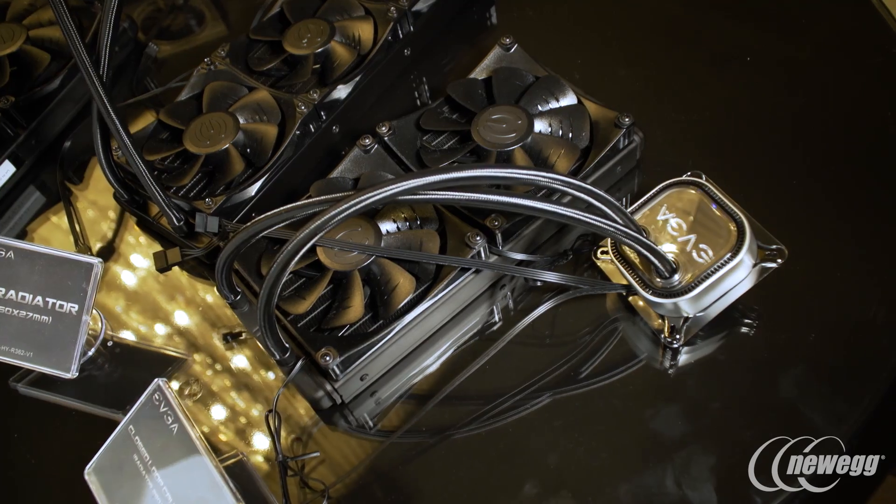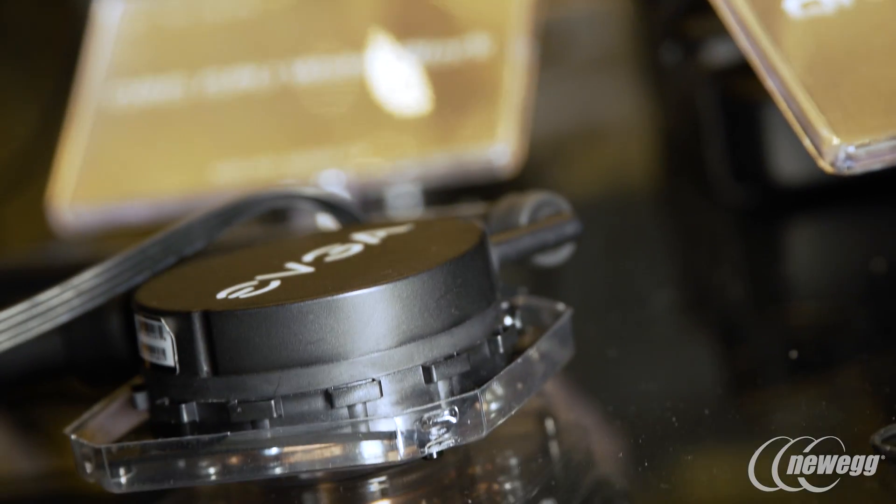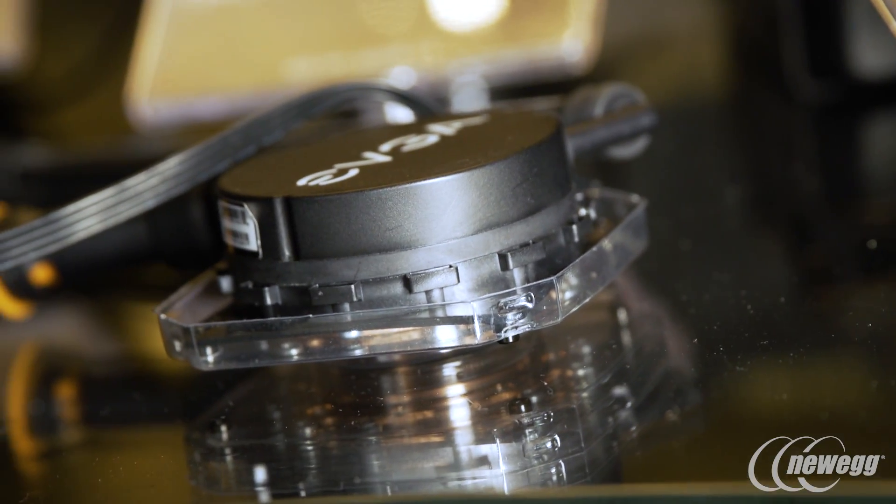We really wanted to bring the flexibility of a traditional DIY water cooling setup to the mass market. We partnered with ACETEC to bring this technology to market, and we're going to continue to add more radiator sizes and even more devices to this ecosystem as we flesh it out.